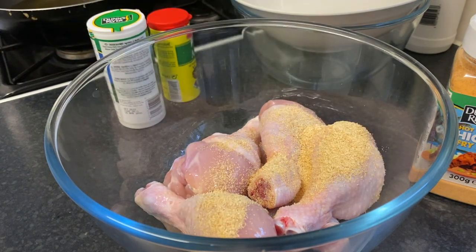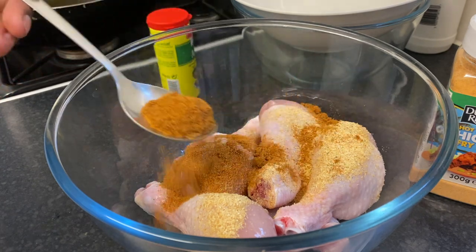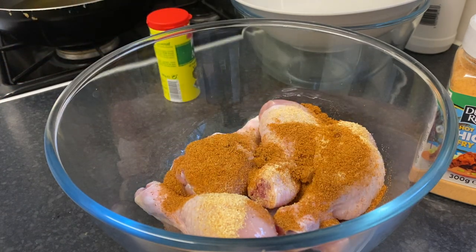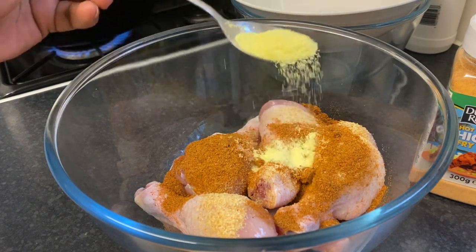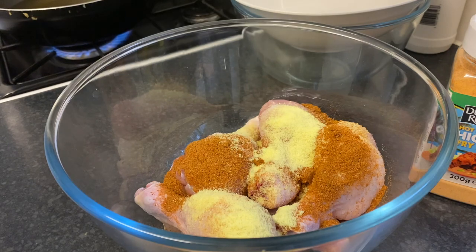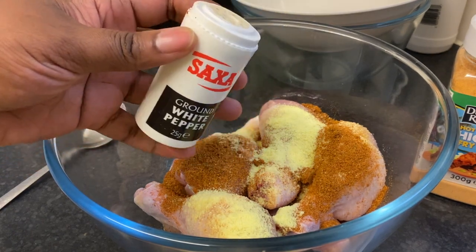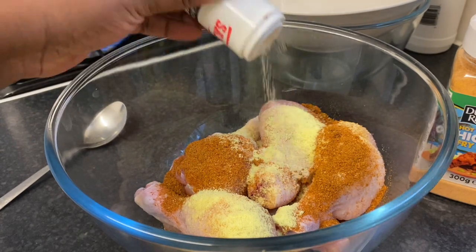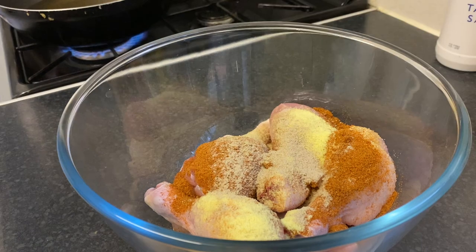I'm going to add one tablespoon of garlic granules, one tablespoon of chicken seasoning, and one tablespoon of all-purpose savory seasoning. Feel free to add other seasonings if you like. I'm also going to add a little bit of white pepper — about half a teaspoon, but you can go up to one teaspoon.